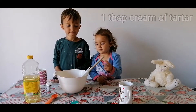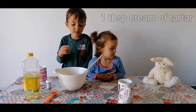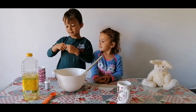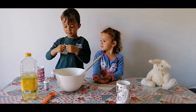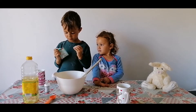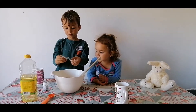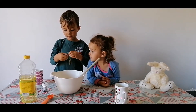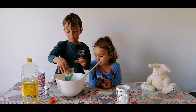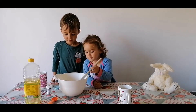Now we need the cream of tartar — we've got a little pack of cream of tartar. Can you see that green packet in front of the bowl? Can you open that up and pour it in? Lovely, pour all that in, then give that a stir.